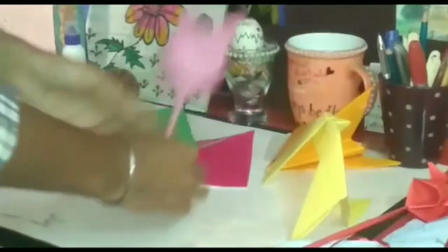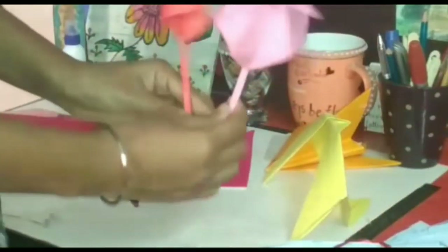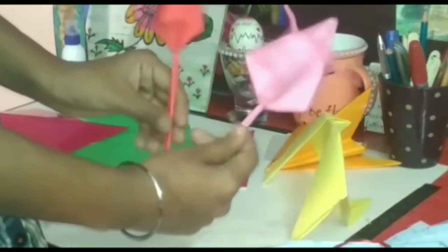Now my lotus is ready. You can give this lotus to your loved ones.